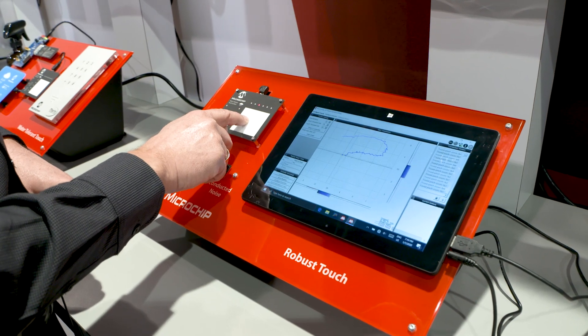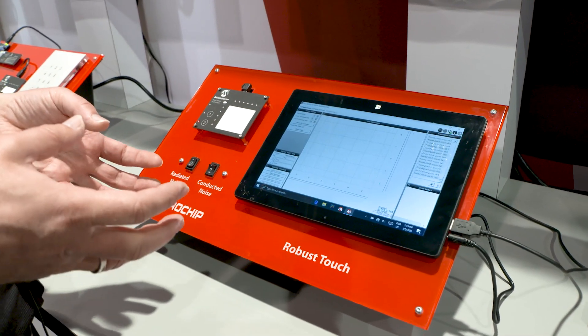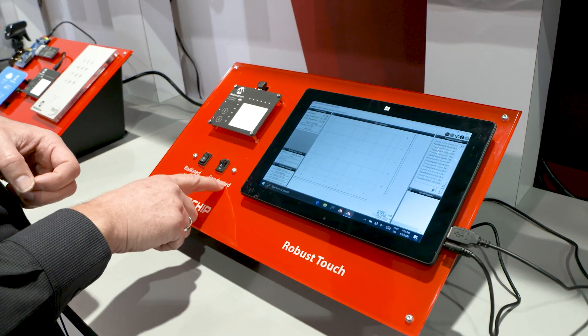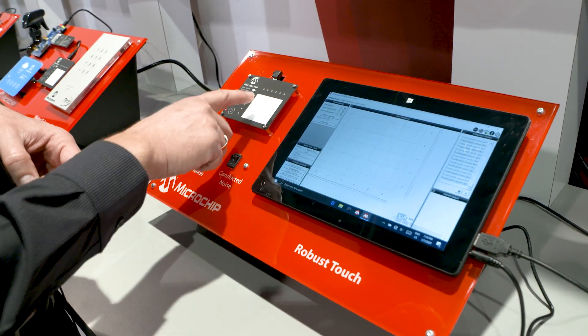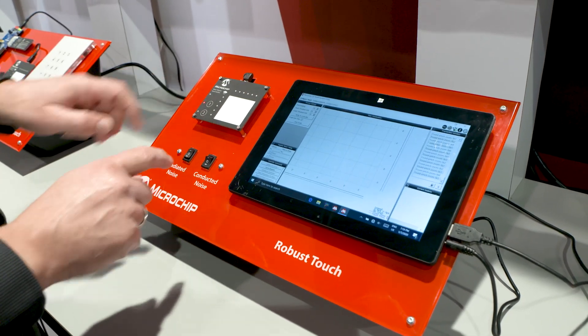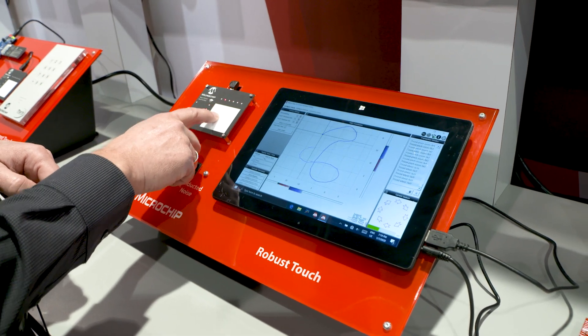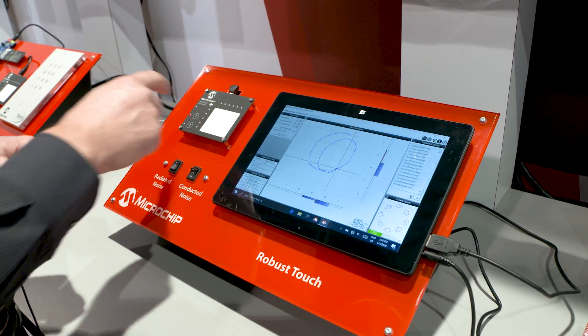Why is this so noisy and jumpy? We are using here a cheap 5-volt USB power supply. It's a very noisy power supply, so we are introducing conducted noise to our system. You can see it clearly in the jumping position. With our hardware and software filtering we can control that and we have a smooth user experience.